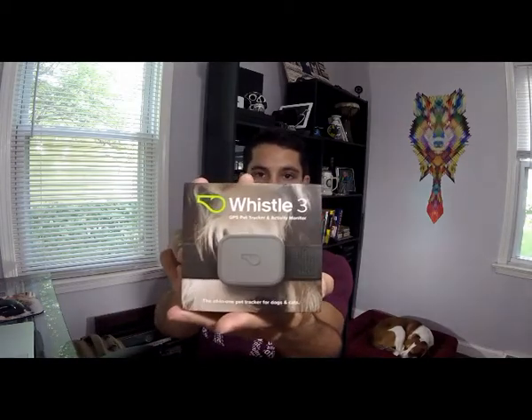Hey everybody, Steve here. It's July, and July is National Pet Loss Prevention Month. In honor of that, I want to do a quick review on the Whistle 3. It is a GPS pet tracker and activity monitoring device. I've had mine for about two weeks now, and so far I absolutely love it.